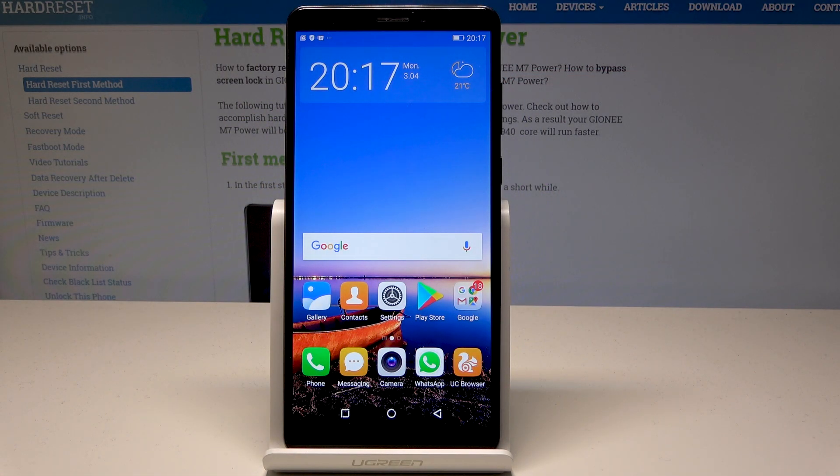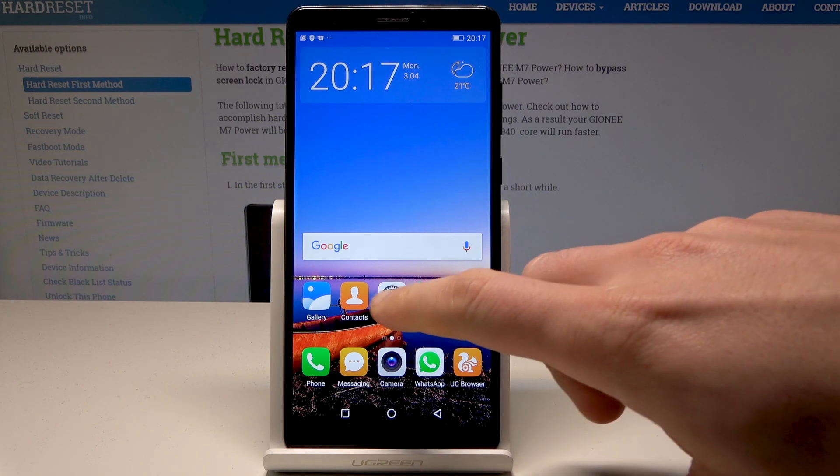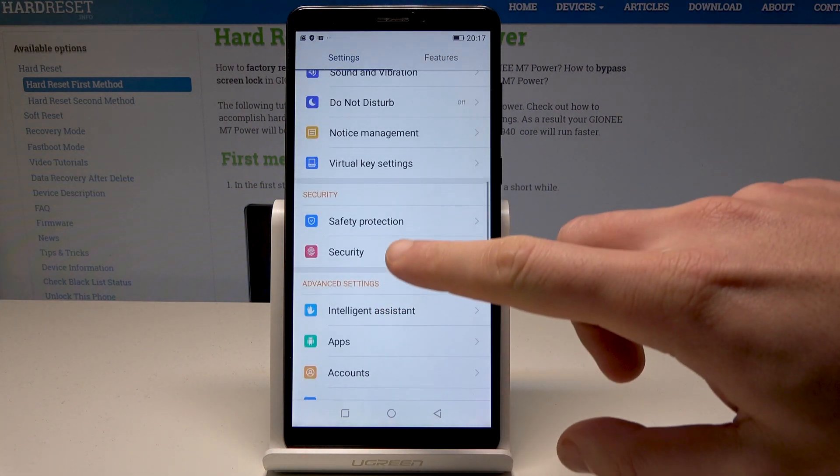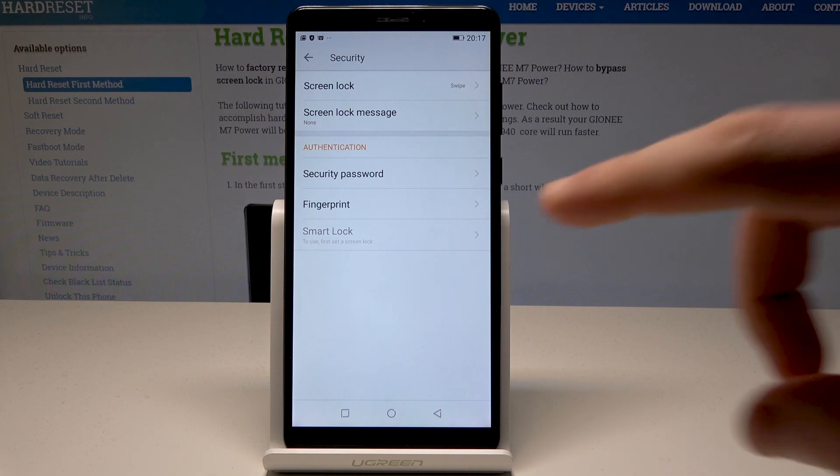Here I have the Gionee M7 Power. Let me show you how to add a fingerprint on this device. Starting from the home screen, let's choose Settings. In Settings, find and select Security, then tap on Fingerprint.